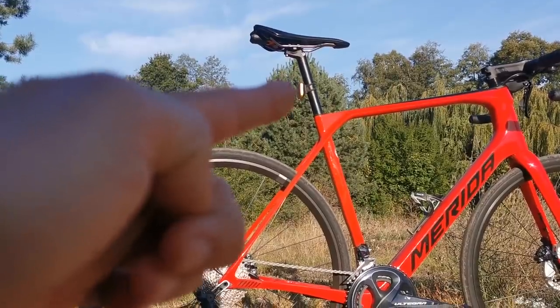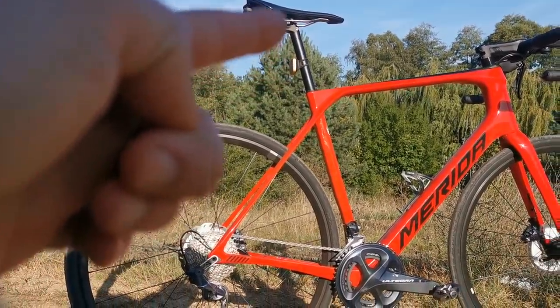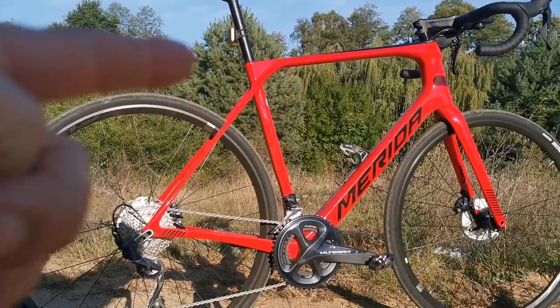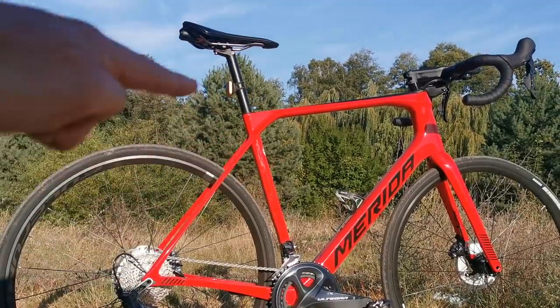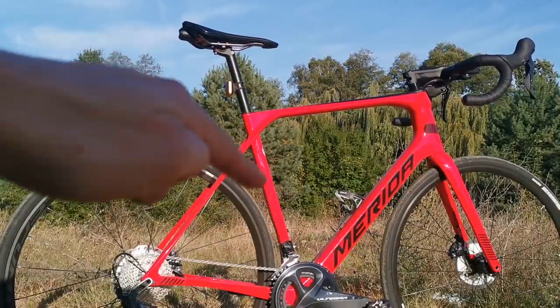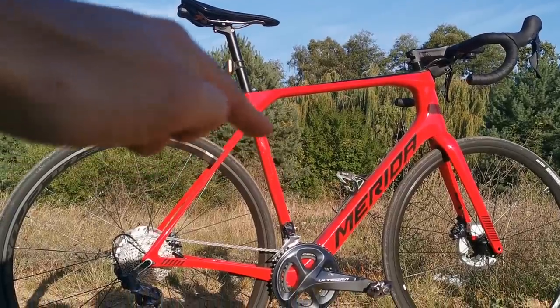But the most important thing for me is the seat post, which is not 30.9 millimeters, not 31.6 — this is 27.2, which I've been always loving on the Cannondale road bikes. Now they even have 25.4, because this really flexes. When you sit on the saddle and go through rough terrain, this will flex to the back, this part of the frame will flex to the front, and you really feel much more comfort.